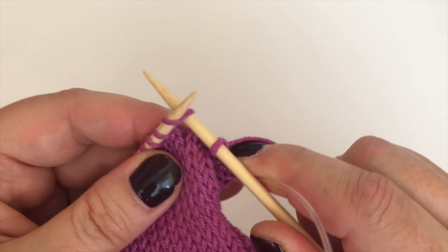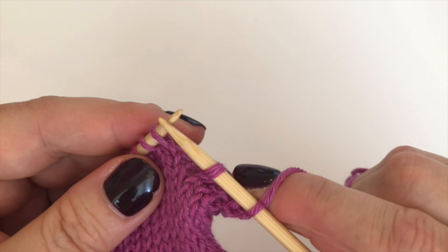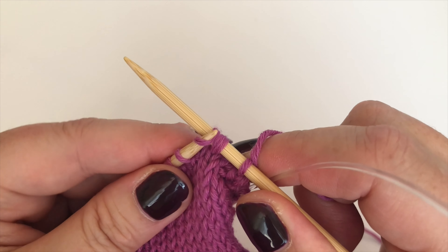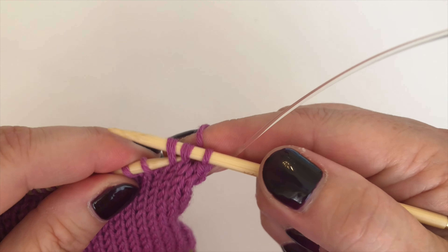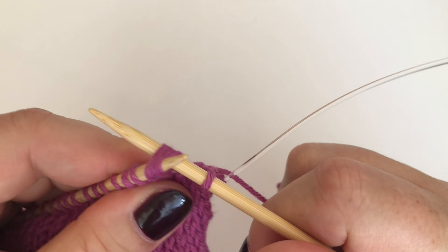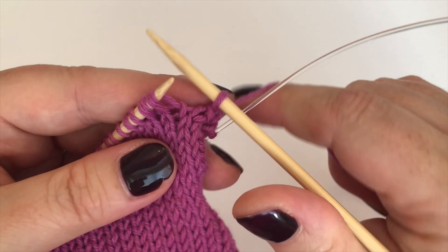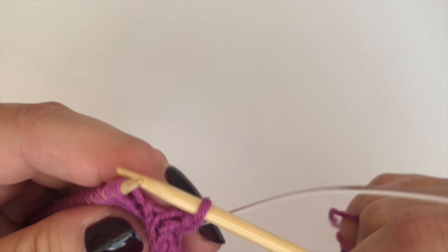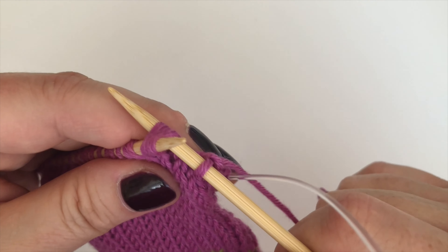I'll show you that again. Slip one as if to knit, slip the second one as if to knit, then put them back onto the left needle keeping the right needle in place, because I want to knit them through the back loop. If you don't keep the needle in place and take it out, that's not a problem — you've just got to put the needle through the back loop of both stitches and knit them together.